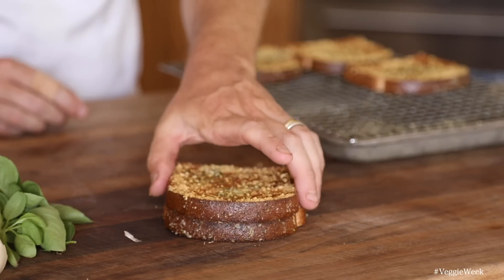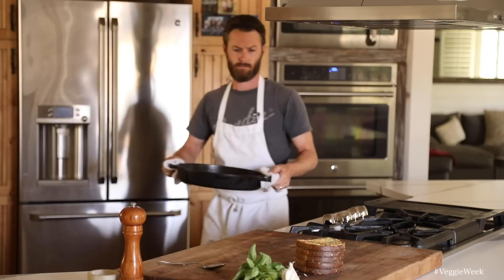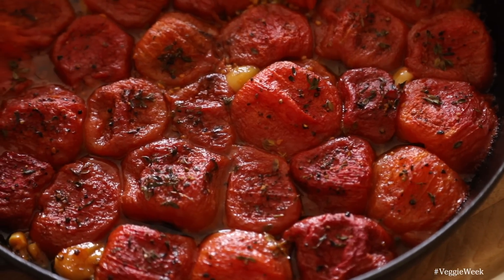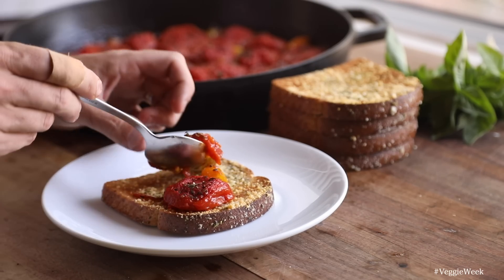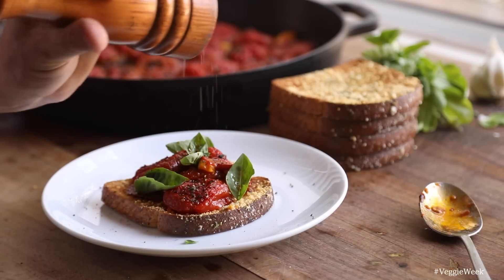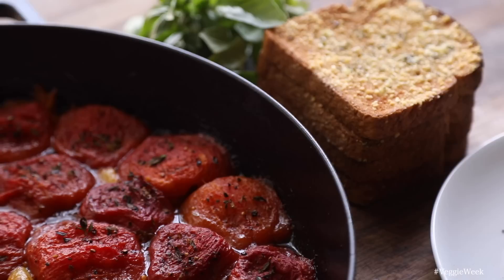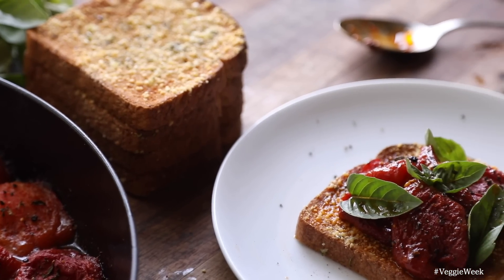Now that the garlic bread is done and the tomatoes are done cooking in the oven, remove them and let them cool down for a minute or so — it's a little bit easier to handle — and it is time to plate this up. For the plating it's pretty simple: first goes down the garlic bread, then a few of the stewed tomatoes right on top, fresh basil for a nice garnish, a drizzle of the tomato drippings from the pan, and some fresh cracked black pepper to finish.